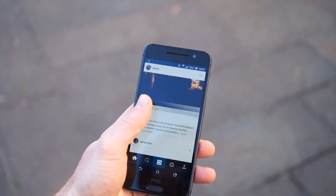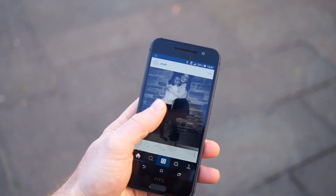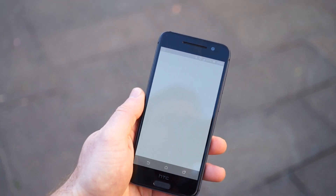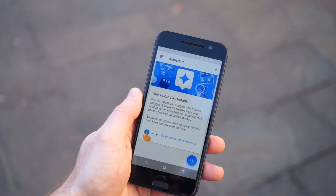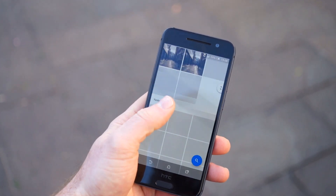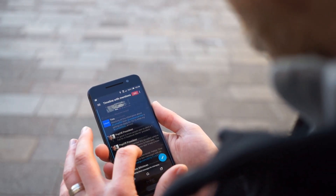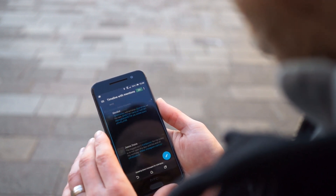A Full HD display is pretty standard for a 5-inch phone from HTC these days, but the company chose to swap out the usual Super LCD panel for an AMOLED one. It may not have the clarity of a Quad HD display, but its colors are rich and vibrant with deep blacks, flexible viewing angles, and ample brightness even in direct sunlight.